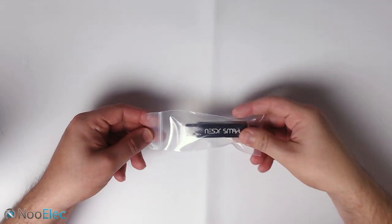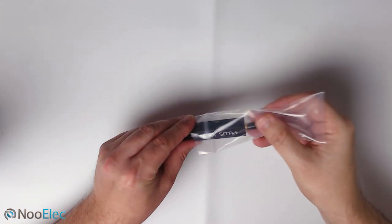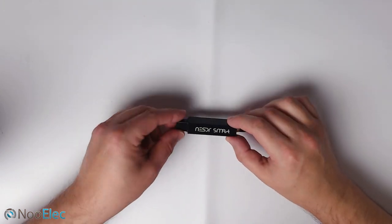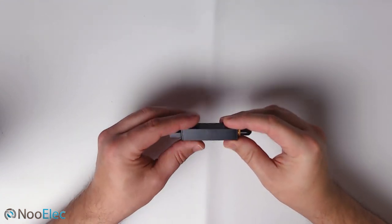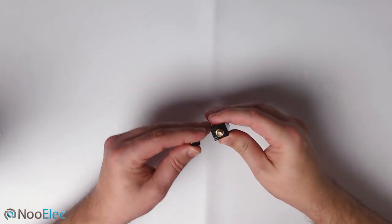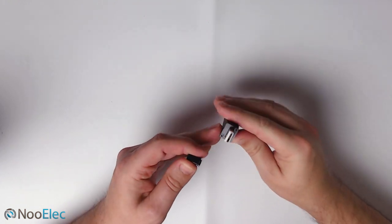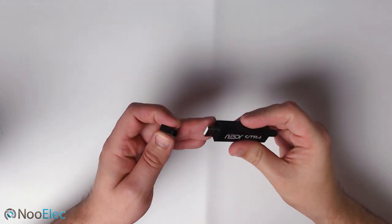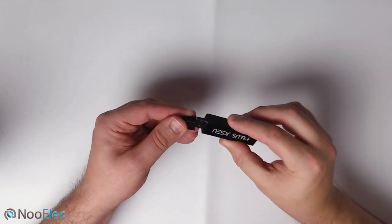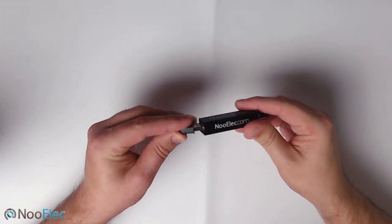The first thing is this SDR Receiver itself. It actually receives from 25 MHz all the way up to 1.7 GHz. We can see it's made of metal, which is quite nice and feels very sturdy. We have an SMA female on one end and on the other end is a USB connection which plugs into your PC, Mac, laptop, etc. It comes with a nice little protector cap so if you're moving it around you can easily put the cap on and it will protect it.